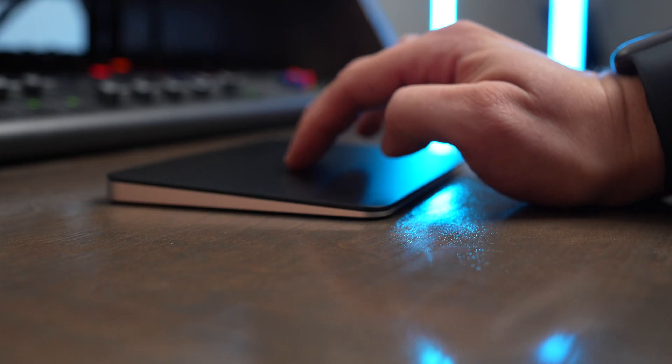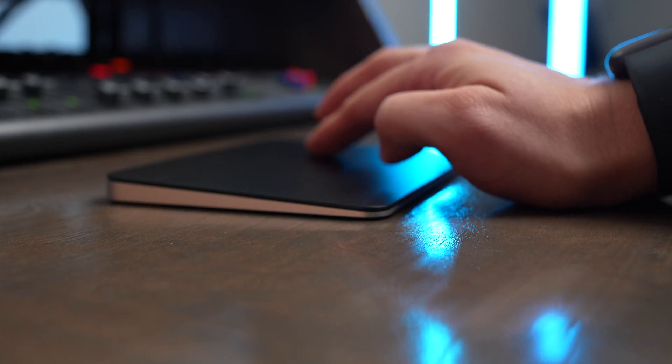I think the best thing about Apple's trackpad is just how effortless using it is. You can scroll and get through web pages and documents with ease, and just moving the pointer is very precise without having to use a ton of motion like you may have to on a mouse.